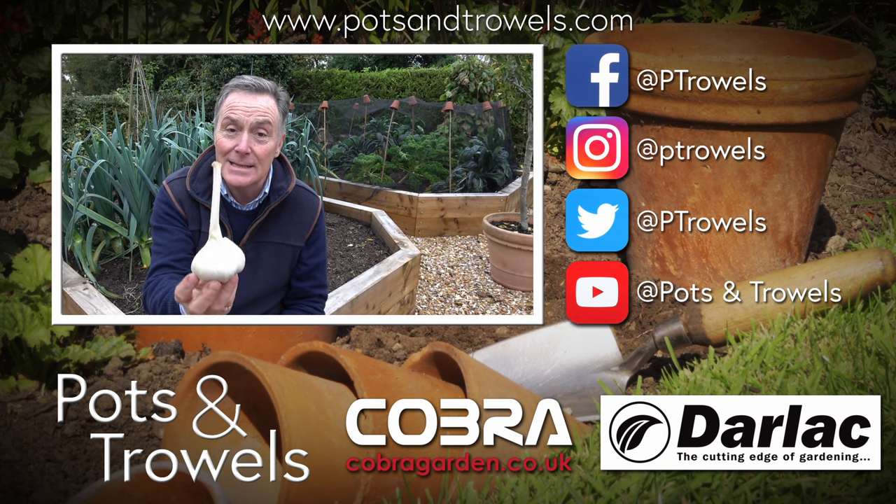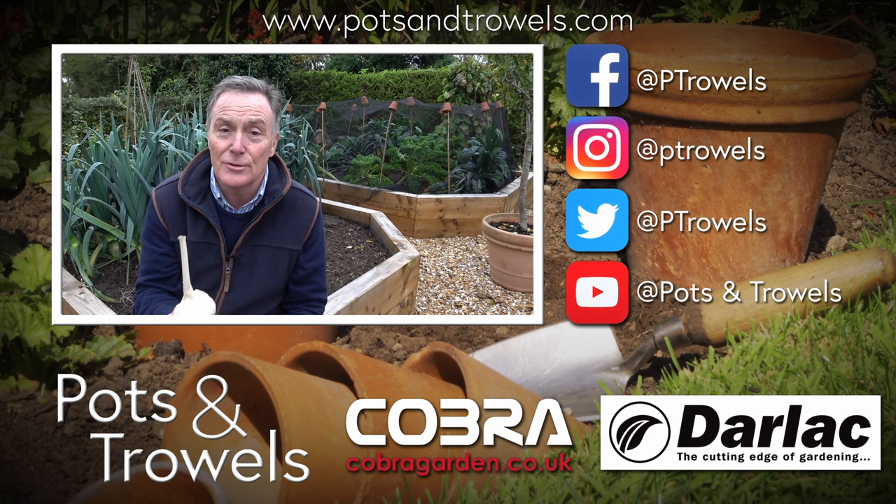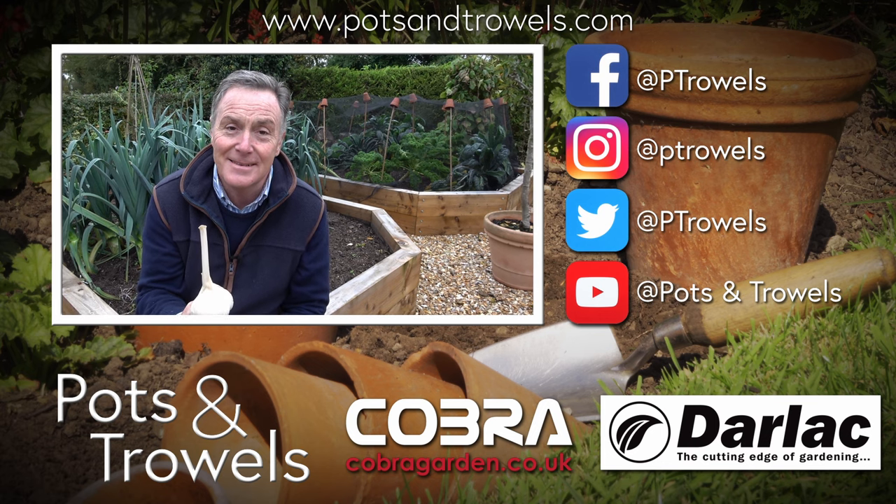Today on Pots and Trowels we're going to be planting garlic, and that's brought to you with the support of Cobra Garden and Darlac.